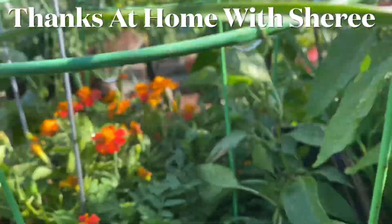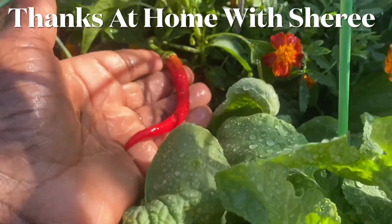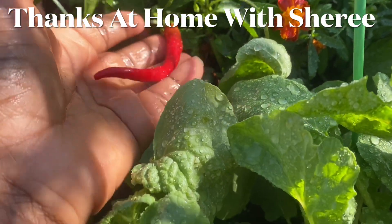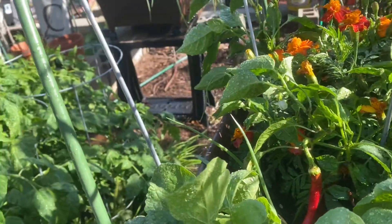If you don't remember, or if you're new to my channel, my gratitude garden consists of anything that I've grown from seeds that were old or donated. I'm just showing that I'm grateful. Everything I'm showing you has been started with a seed.